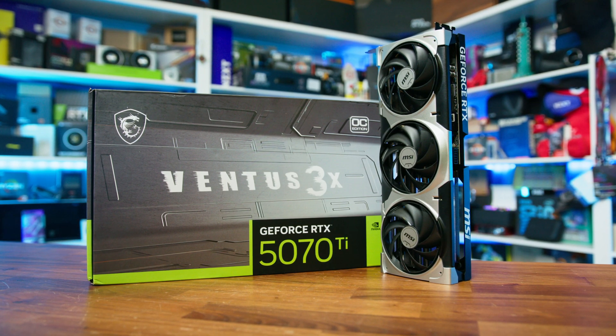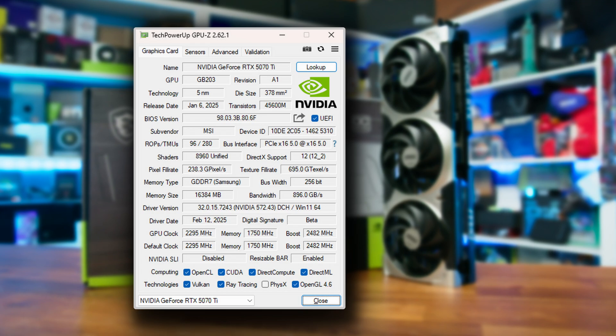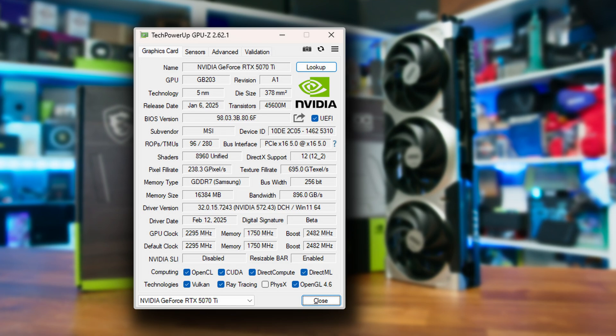The 3X OC is a pre-factory overclock card, but sadly in reality we're only talking a little over 1%, so it's kind of neither here nor there. To me, that comes across as more of a marketing exercise than actually offering anything substantial. Maybe brands should be held to a little higher scrutiny by consumers and not allowed to refer to a GPU as an OC model unless it comes in at least 5% higher. Either way, the overclock does mean that the boost clock now comes in at 2,482MHz, opposed to 2,452MHz, while the memory remains the same at 1,750MHz or 28 gigabit per second effective.